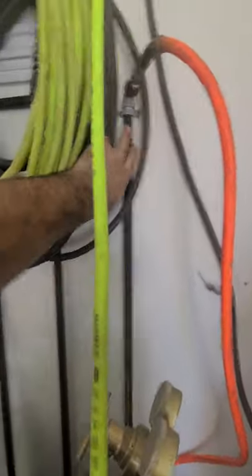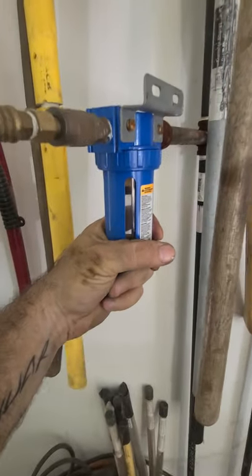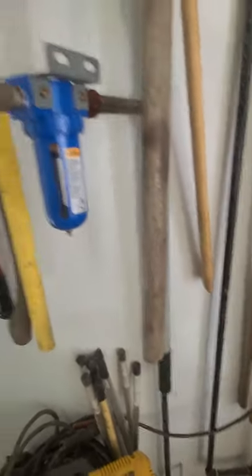All you do is run your compressor line into one side, and out the other side you run your outlet up the pipe some. I also put an additional air dryer on here — I just got it from Lowe's, I think it was like $30 or $40 — and then you run your air hose out to your sandblaster, paint gun, anything like that. It's worked really well for me. I'd highly recommend it if you're on a budget. Professional grade ones are probably better, but it works.